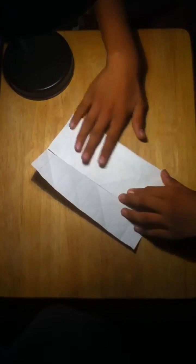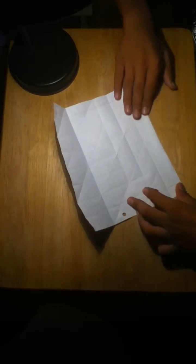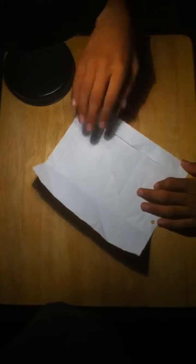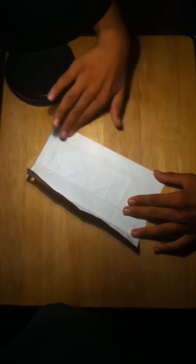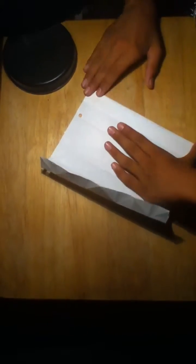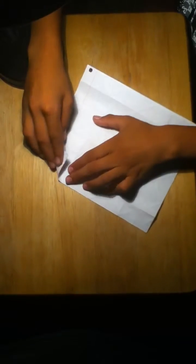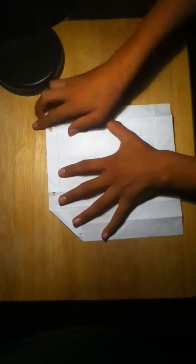One row right here, one row right here, one row right here, one row right here. Once you finish that, you're going to turn it over and fold the corners in like this — a little square. Fold that, and do it with all four corners.